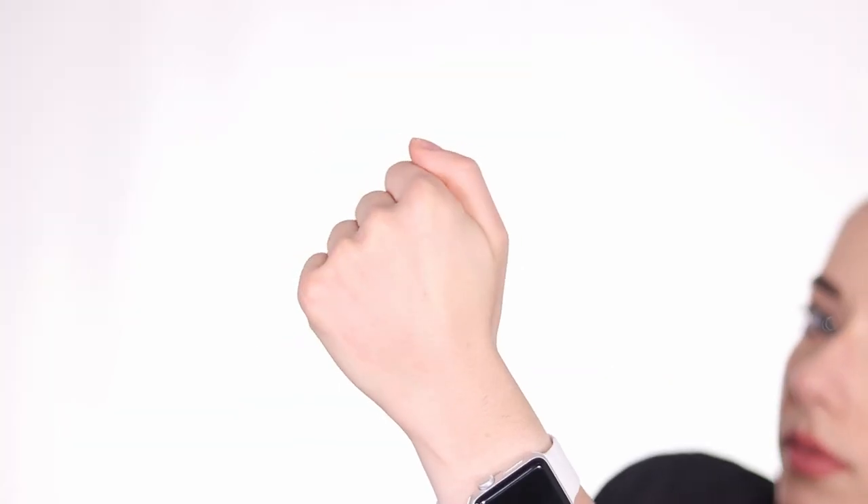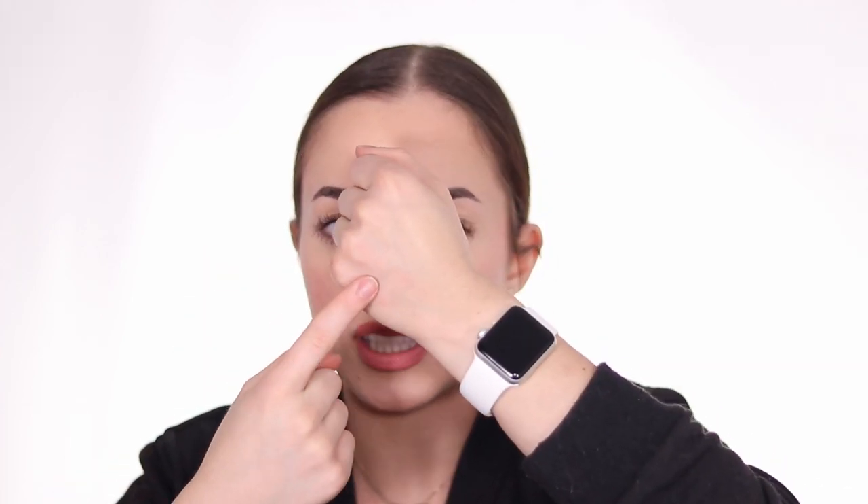I noticed that if I apply lip primer first and then a lip gloss on top, it lasts longer. I'm going to demonstrate on my hand. I'll apply the lip primer to the top half of a section — you can see a slight shine — let it dry down until sticky, then apply the MAC Dazzle Glass lip gloss to one side without primer and one side with primer.